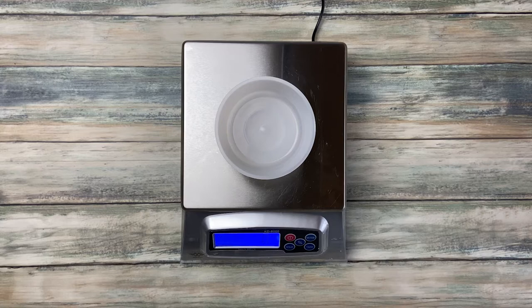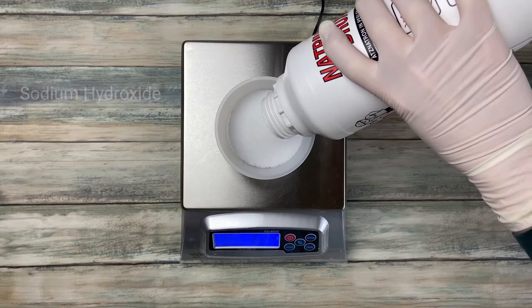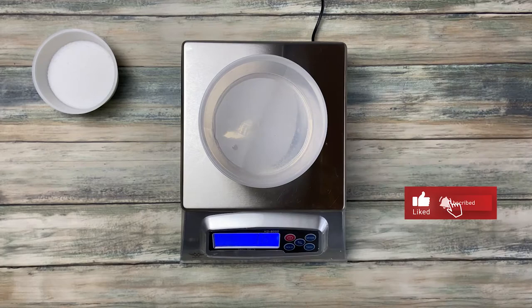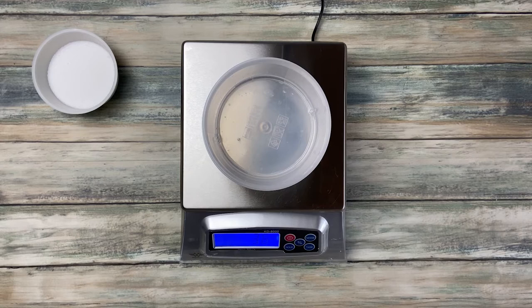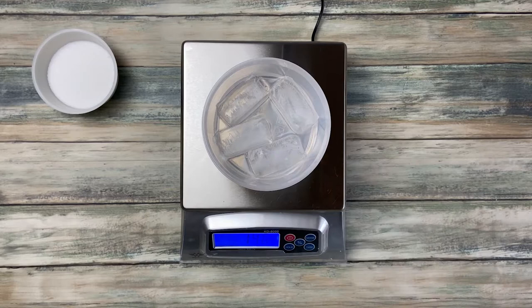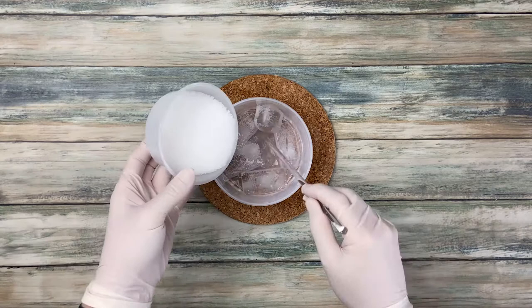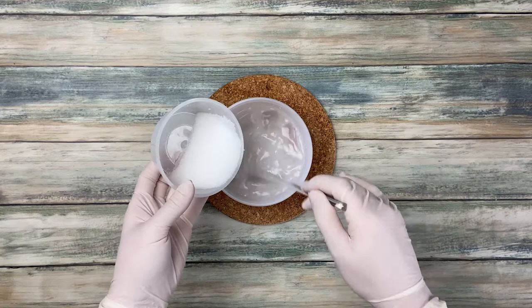I always start with making the lye solution. If you're new to soap making, be sure to do some research on lye safety before you start. To support you, I wrote a short lye safety guide which you can download from my website — it's sueinsoap.com. It's absolutely free. I created it as a checklist which you can print and always have in reach when you make soap. I also leave a link in the video description.